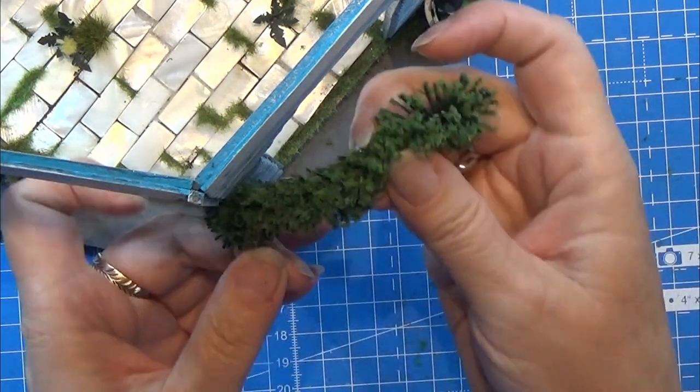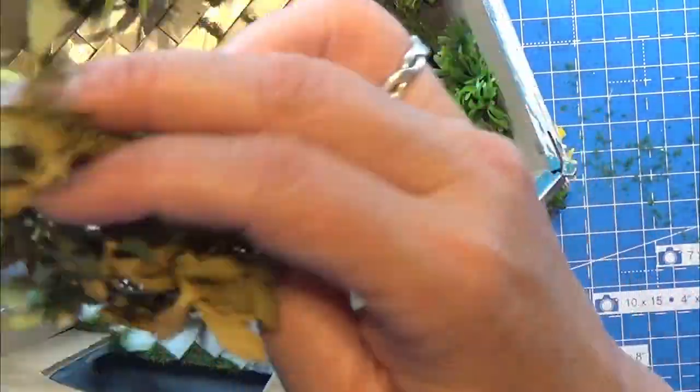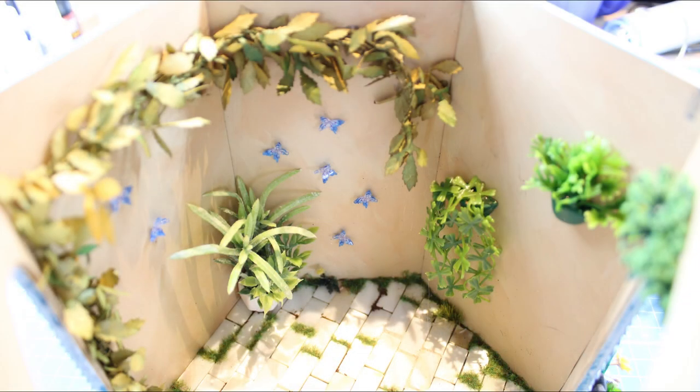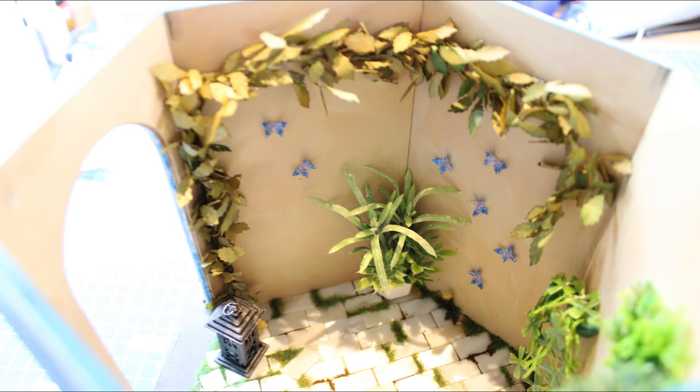I also have this other wire with leaves on that I'm showing here. I'm not showing you how I glued that on because my footage was kind of not usable, but it is sitting like this.